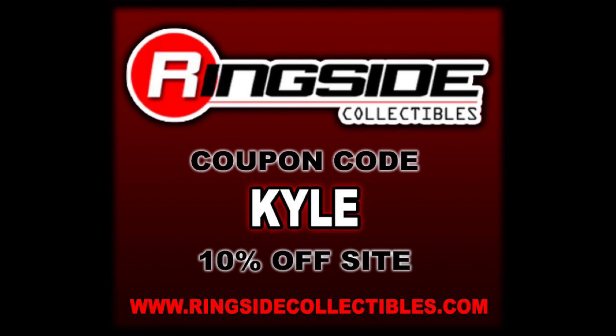Welcome everyone, Kyle here and welcome back to the channel for another WWE Superstars unboxing and review. Today from Series 7, the man they call Vader and Captain Lou Albano. For all your WWE Superstar needs, head over to Walmart. For everything else wrestling related, make sure you go to Ringside Collectibles, use discount code KYLE, save yourself 10%.